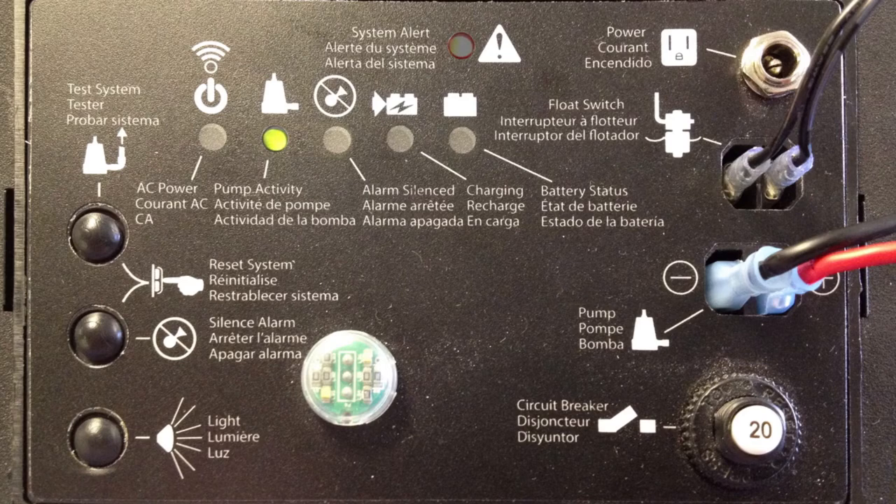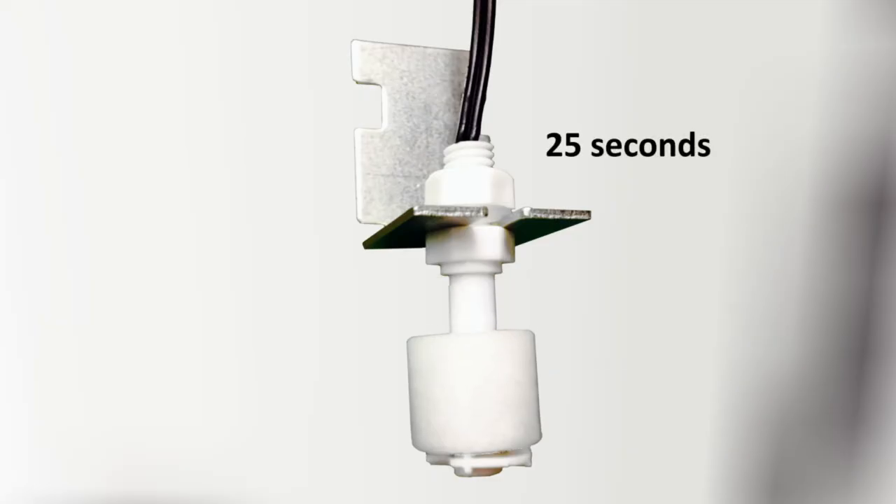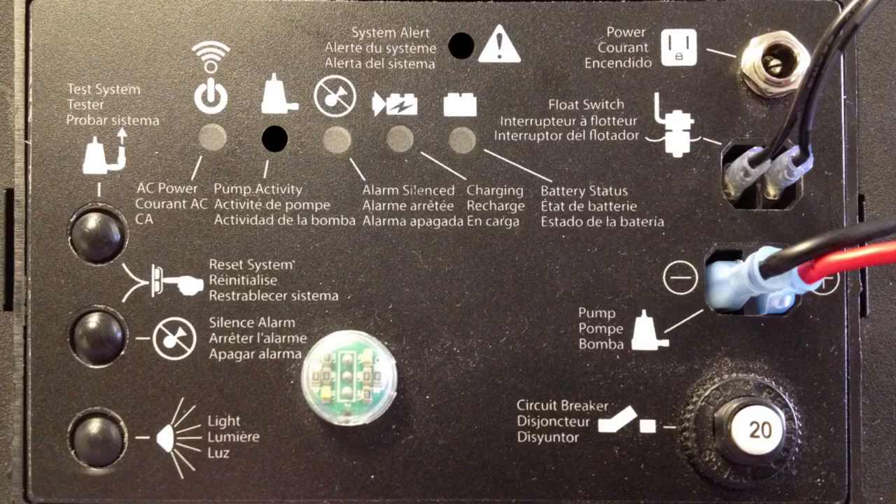If the pump does not run, check your connections. To stop the pump, lower the float and after 25 seconds the pump should stop. The pump status LED should flash and the buzzer should beep.